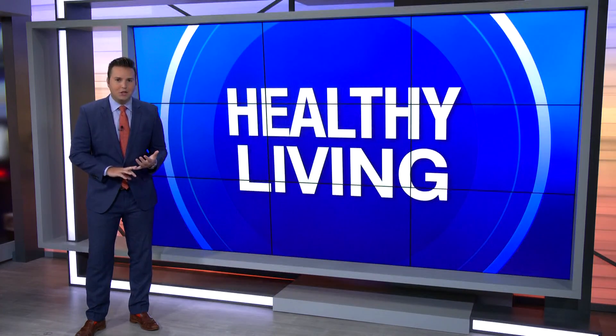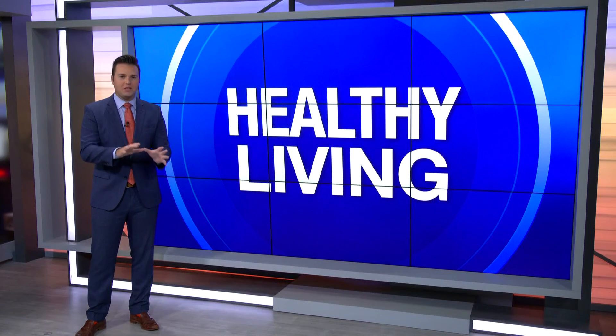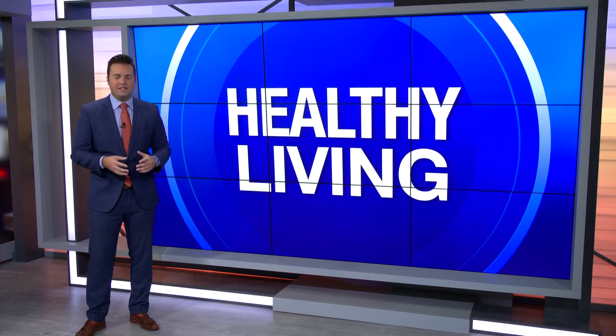If you'd like to get in touch with Stephanie or Nikki, all the information is right there on your screen. We're talking about time under tension workouts — if you weren't able to write down that information, send us a message. You can either email ABC7 or send us a Facebook message by searching ABC7 Southwest Florida.